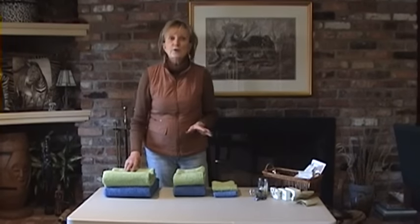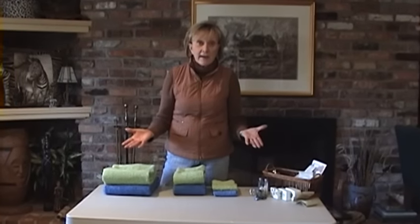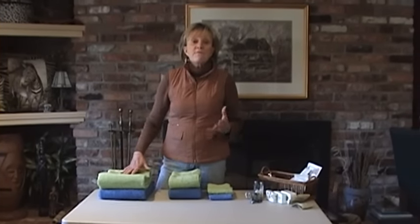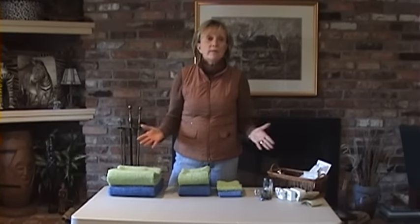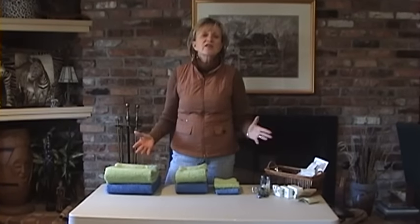Let me tell you one of my favorite things to do for clients, and it is tying towels. It may sound like a simple thing, but they notice it and they remember it and they are just so fascinated by it. I'm going to show you three different techniques that are extremely easy, and if you just practice them a little bit, you'll be able to do them in just a couple of minutes.